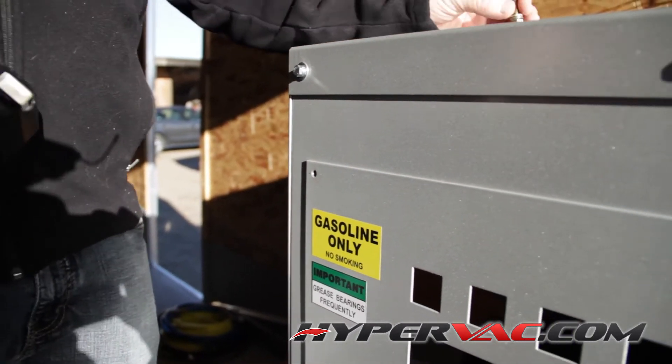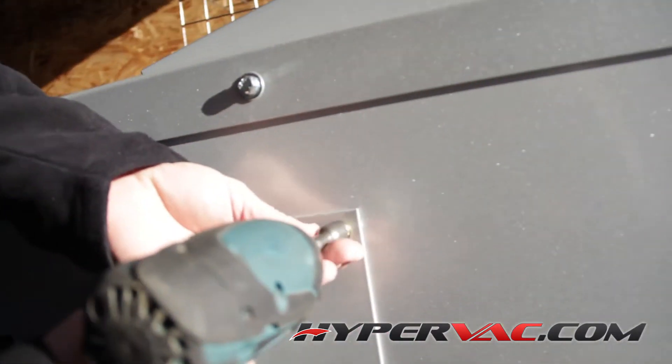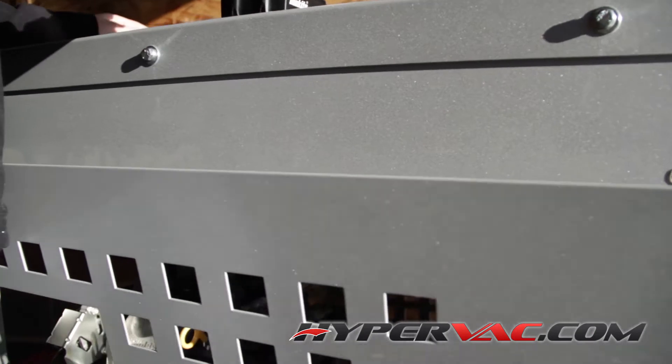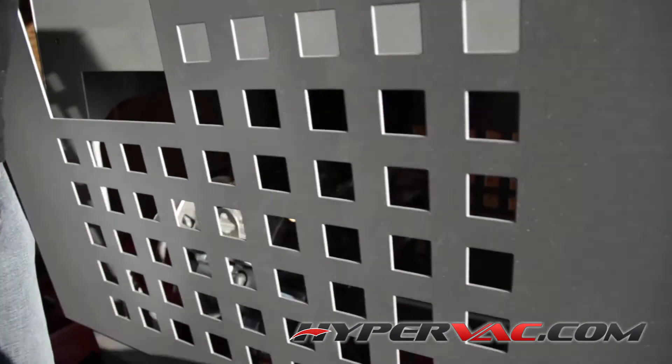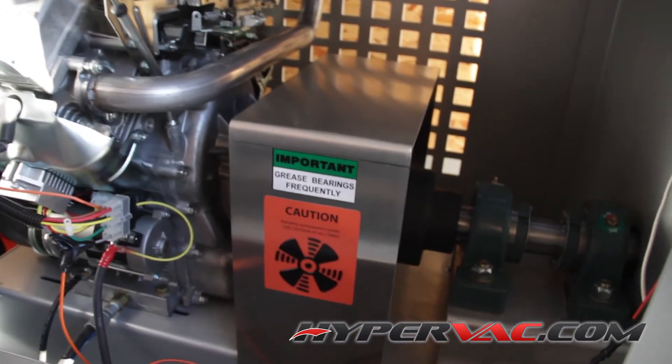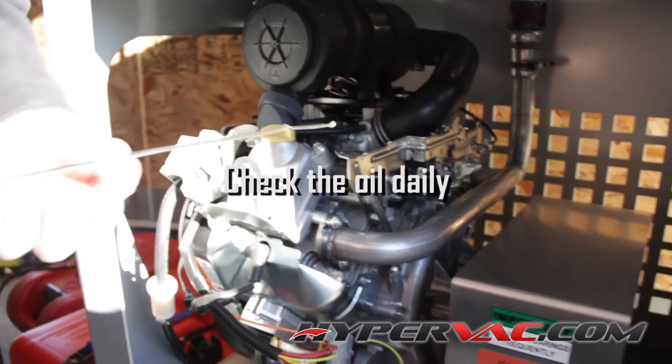Maintenance on this machine is incredibly simple. With any air-cooled engine you've got to do maintenance if it's going to run for many years without a lot of problems. We are also building this in a water-cooled version, but for the air-cooled engine the maintenance is very straightforward.